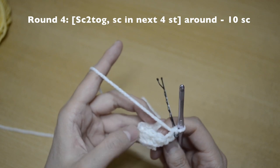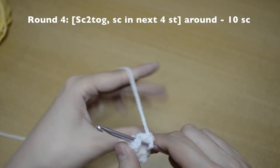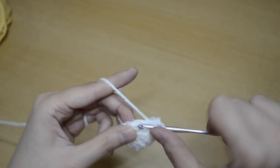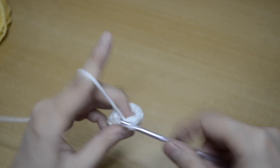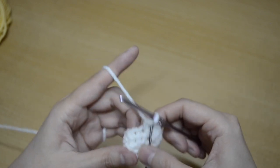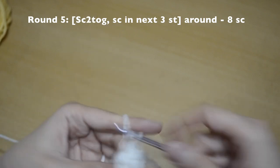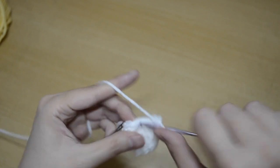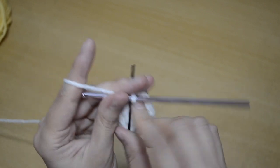For round four, the pattern is a decrease, then one stitch in each of the next four — repeat around. Do a decrease, then one, two, three, four, repeat: a decrease, then one, two, three, four. You should have ten stitches at the end. For round five, the pattern is a decrease, then one stitch in each of the next three — repeat around. Decrease, then one, two, three, decrease, then one, two, three. You should have eight single crochet stitches at the end.